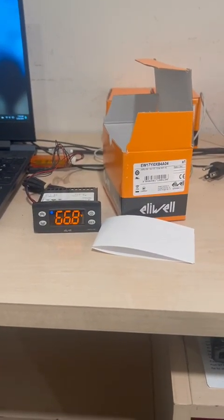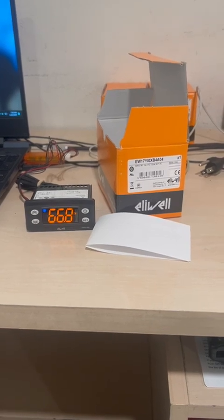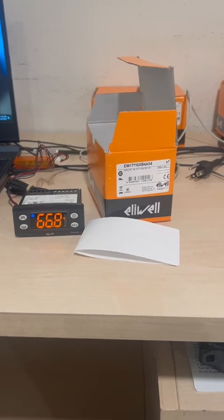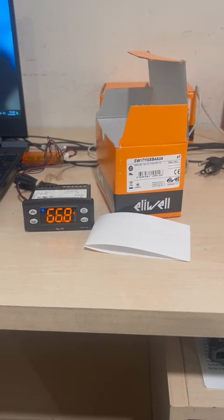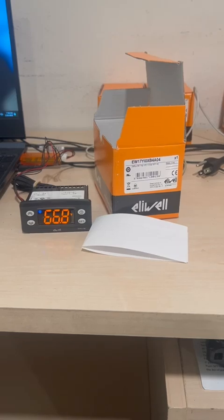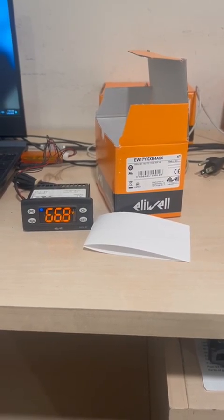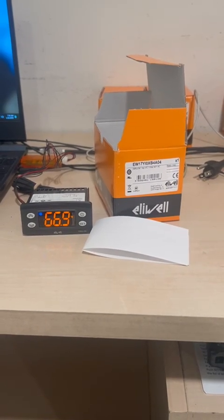Hi everyone, today I'm going to talk about the Eliwell controller digital thermostat, we can also call it a temperature controller. We have here the model EW Plus 961, 115 volt, and I'm going to show you how to connect it and how to program it.